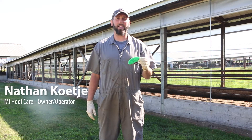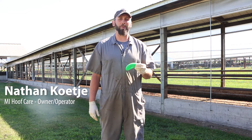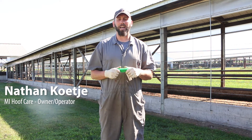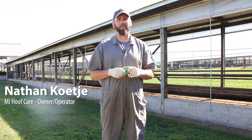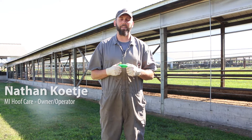My name is Nathan Cucci. I am the owner and operator of My Hoof Care located in northern Michigan, and I've been trimming cow feet for about six years now with my brothers Aaron, who's been trimming for 15 years, and my brother Charlie, who's been trimming for four or five years.